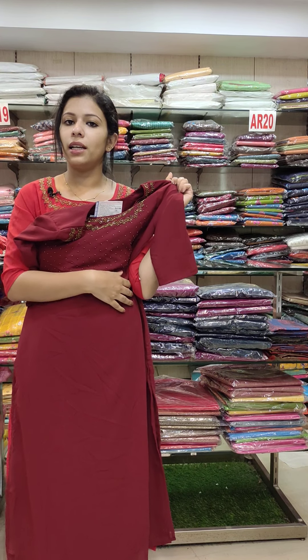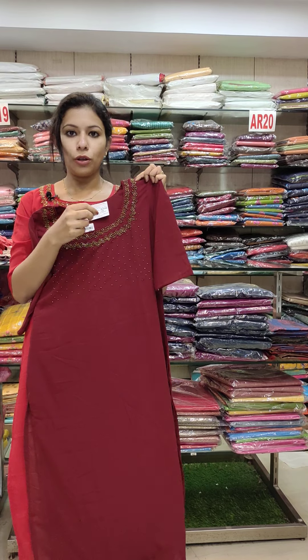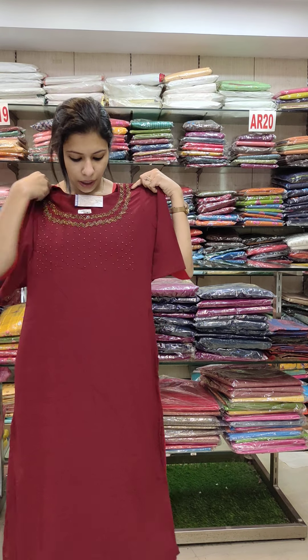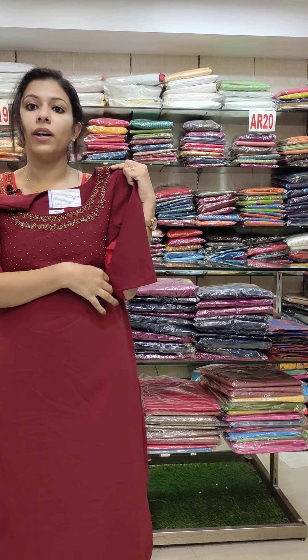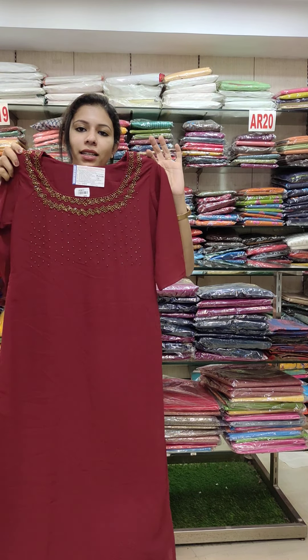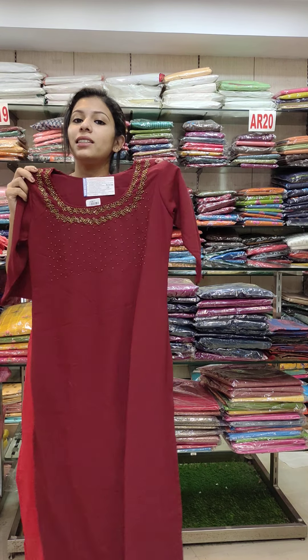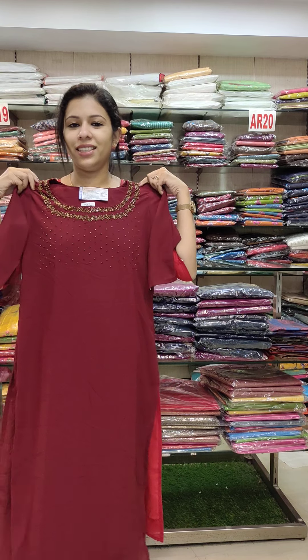If you need the correct size, you can check and order accordingly. You need to be measured to get the correct size. You can adjust and order the same size. This size range is 36-46, and the rate is 790.